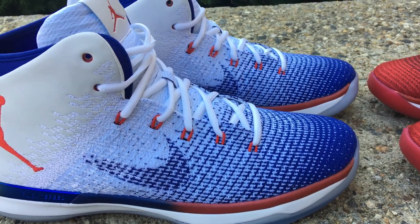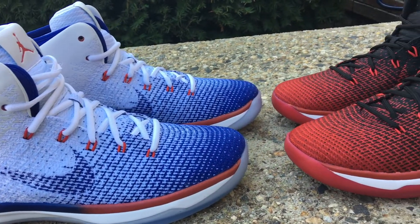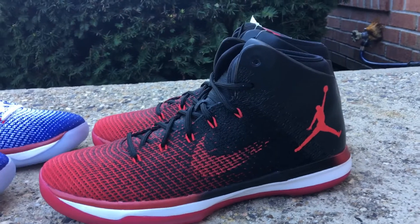You've got your swoosh next to that controversial jumpman. Everybody's complaining about having that big jumpman on the side there, but it looks worse in pictures than it does in person — once you actually see it, it's really not that bad. I do think it would look much cleaner if they just kept the swoosh, but you know, can't please everybody.